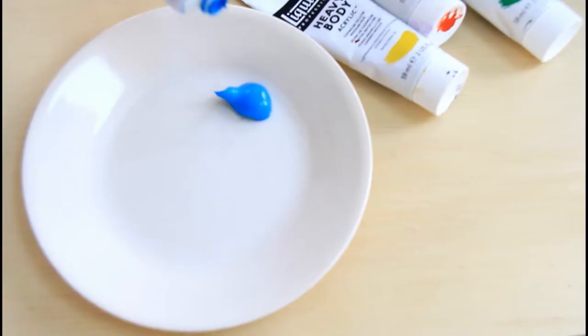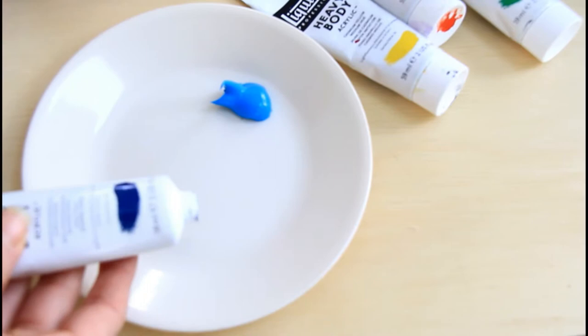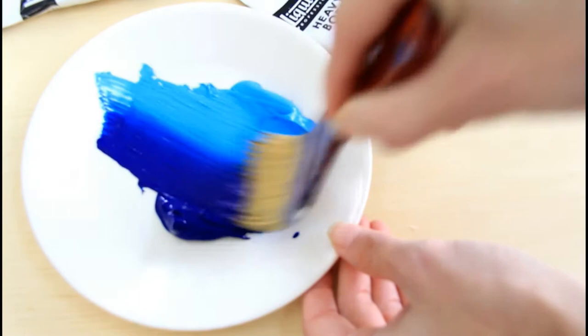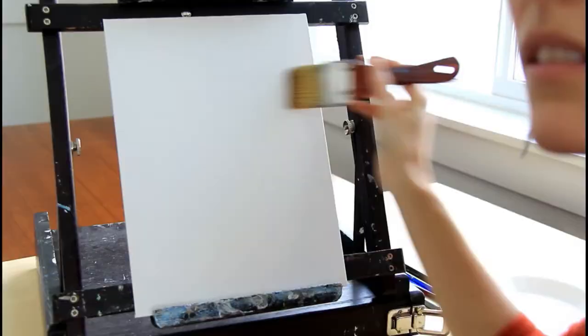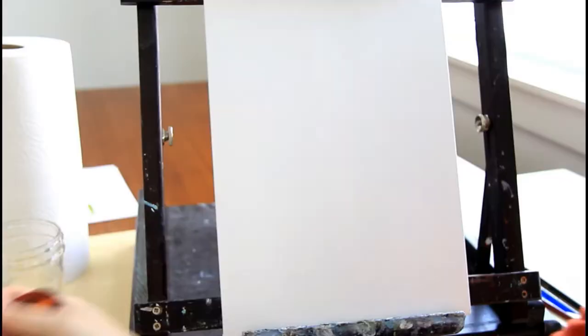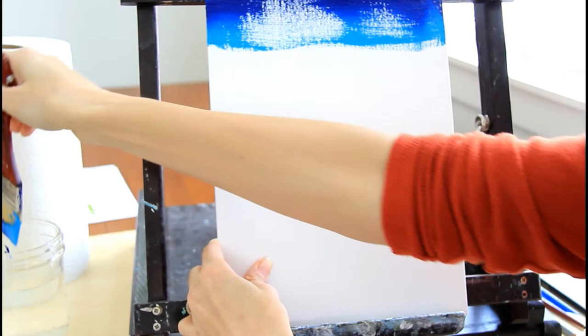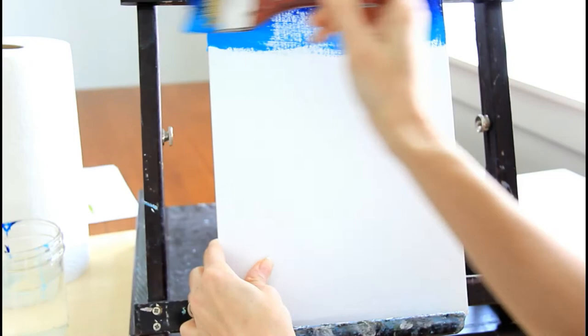Step one: grab your widest flat-top brush, then grab your blue paint. I'm going to be using a combination of brilliant blue and solo cyan blue. Go ahead and mix these with your brush and make a gradient between the two — one side of the brush has the lighter blue, the other has the darker blue. Start the darker color at the top and go side to side, adding water to your brush so the paint goes smoothly across.